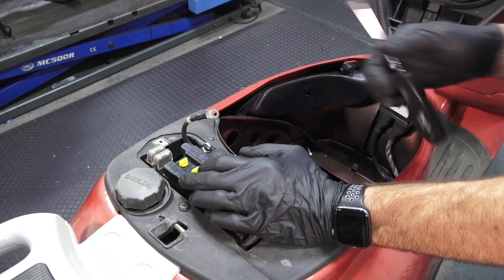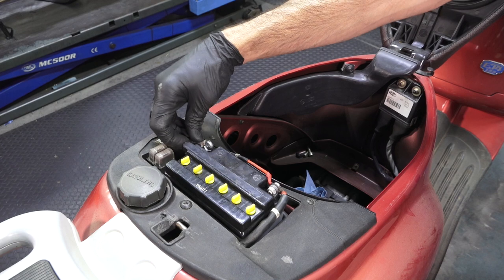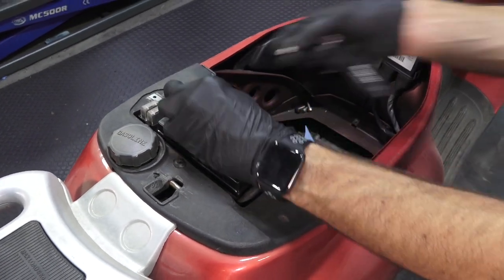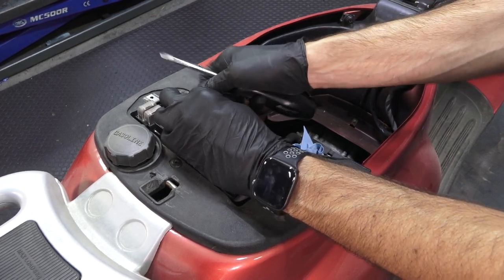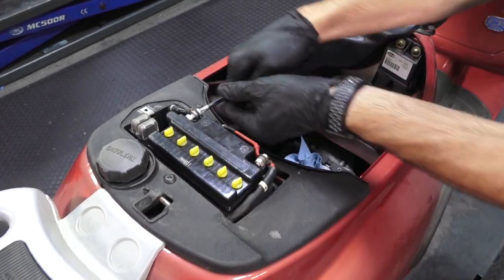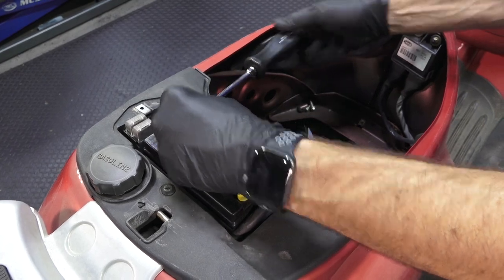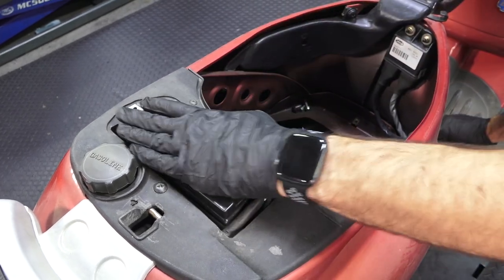Then we'll do the negative terminal. Make sure your ignition key's off. Sometimes I'll give a little spark test — it may make a little spark at first, that's pretty normal. But if there's some problem or a stuck electrical switch, it could be a situation where you hear the starter motor wind up even though the ignition's off. So just be prepared and do a little test. Just kind of hold the nut — you don't even need to put a wrench on it, your fingers are enough to hold it. And we've got the battery in there.